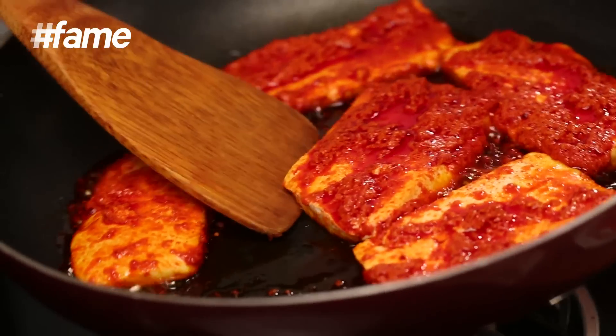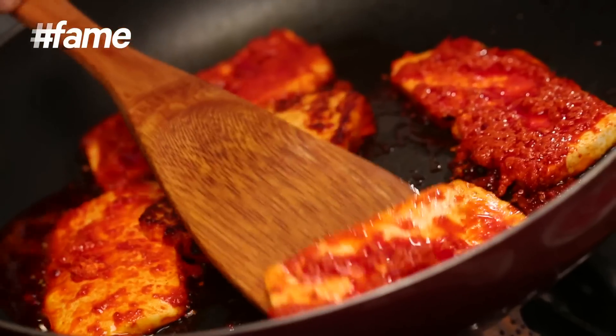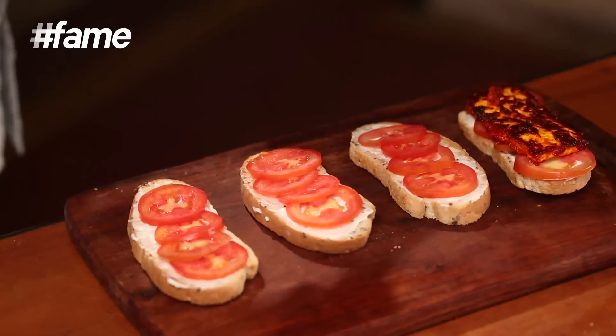The paneer has become very soft now. I need to turn it. Wow, it's nicely seared! Boss, you can't miss this — achari paneer is getting a beautiful new definition today.